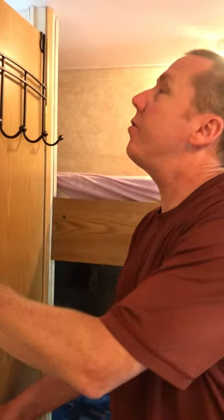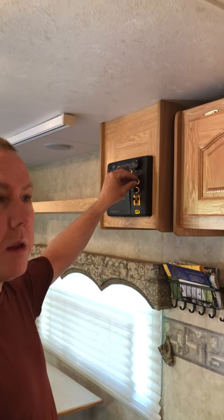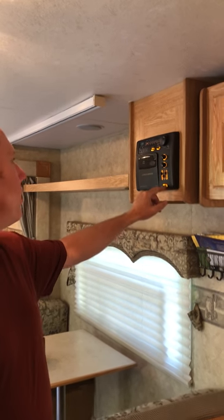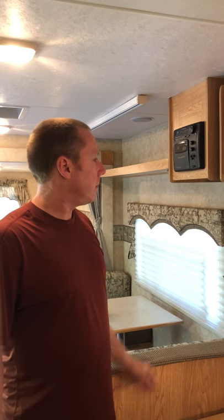There are speakers throughout. We've got speakers in the back here — I'll go ahead and turn the stereo on so you can hear that. Just FM is what I've got going, but it has rear speakers and you can separate them out. There are exterior speakers as well. So that's the review of the interior of the Frontier 2405. Thank you.